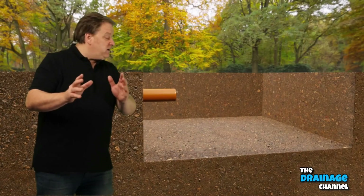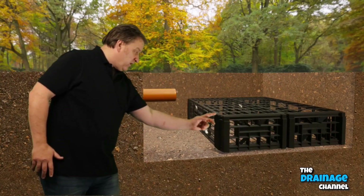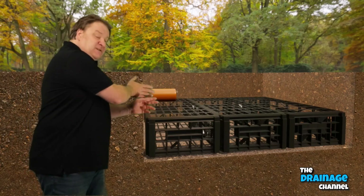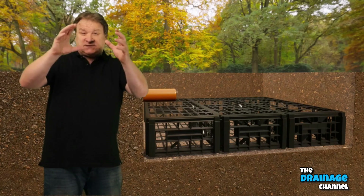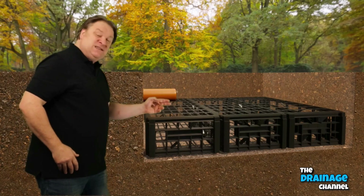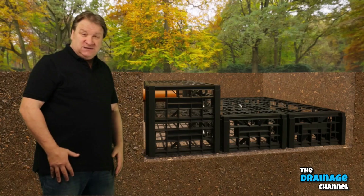Now you can start putting the crates into the hole — put in crate 1, crate 2, and crate 3. Before you put crate 4 in, you'll notice there's a pipe in the way, but there's an easy fix. On the crates themselves there's a circular hole — just cut it out and push the pipe into the soakaway crate. It should go about halfway into the crate.